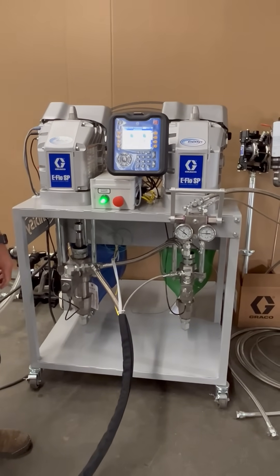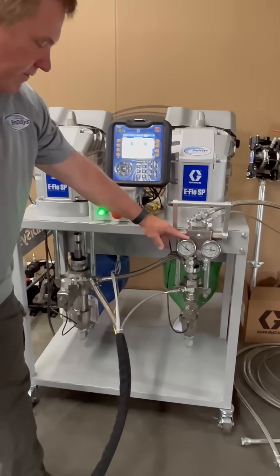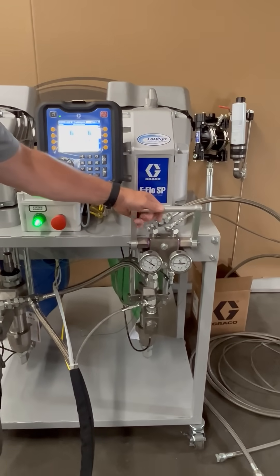In a typical application, we'd be coming out of a drum or a tote with a diaphragm pump. What we have here is a pressure relief valve system and a dump valve that we can use to dump the pressure back to tank.